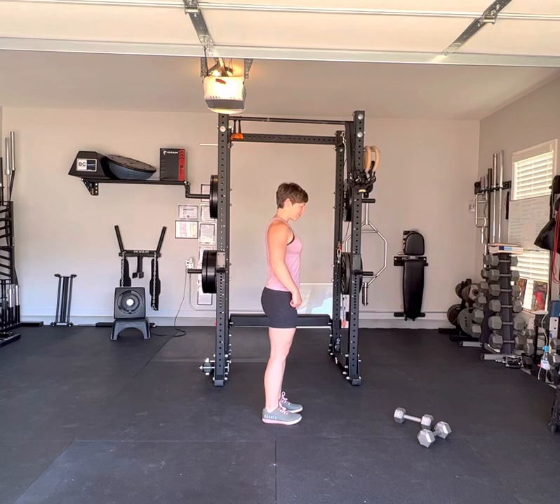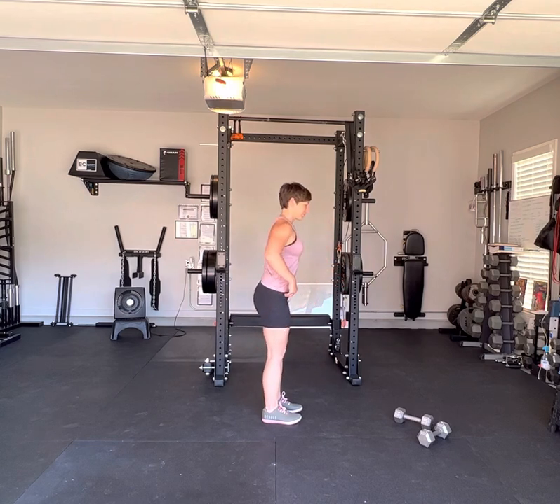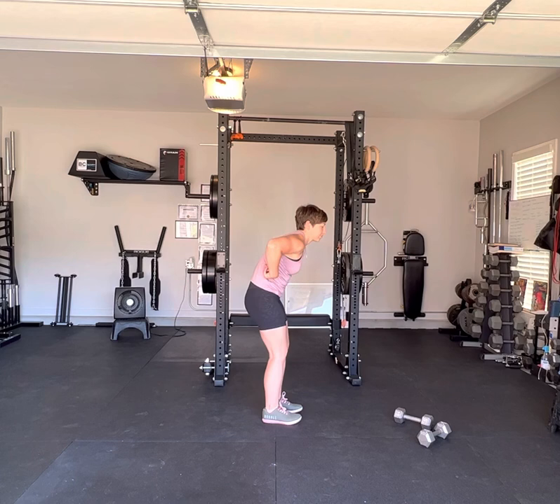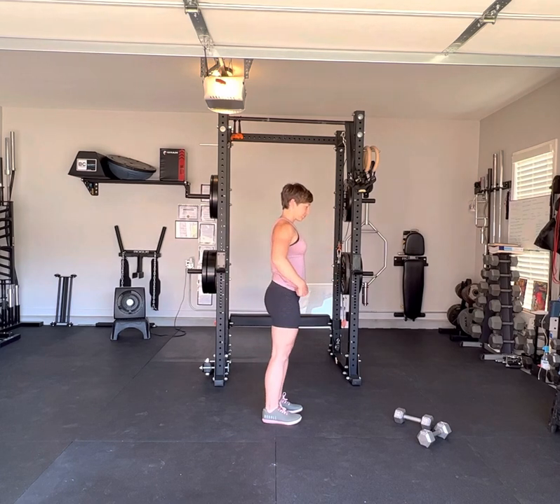The Romanian deadlift is a hinge pattern, which means we push our hips back while keeping our shins straight. Imagine that you're pushing a car door closed with your butt and hinging at the hips. We want to make sure our back is neutral — not rounded too much one way or the other — pushing our hips back and keeping our shins straight.